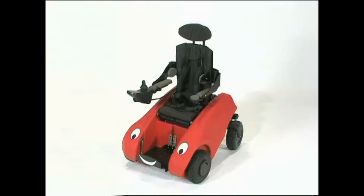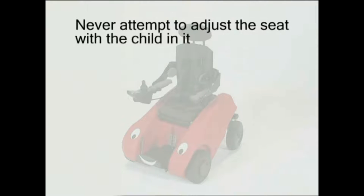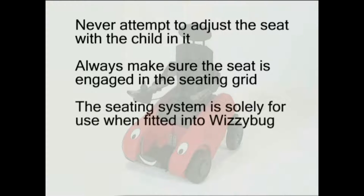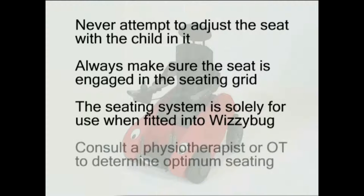Here are a few things to remember when setting up your Whizzybug. Never attempt to adjust the seating system with a child sitting in the seat, as there is a risk of entrapment. Always make sure the seat is securely engaged in the seating grid. The seating system is solely for use when fitted into the Whizzybug. Consult a physiotherapist or an occupational therapist if you wish to get advice about the optimum seating position for your child.